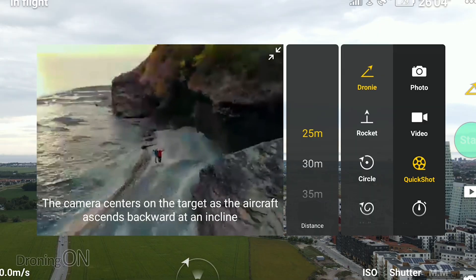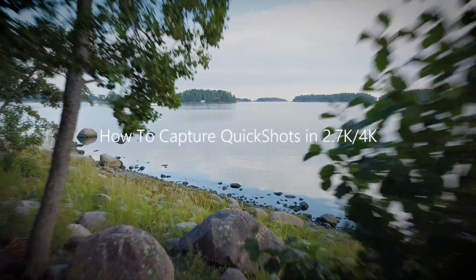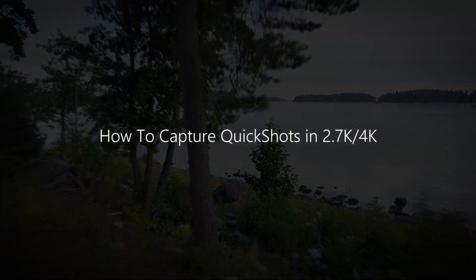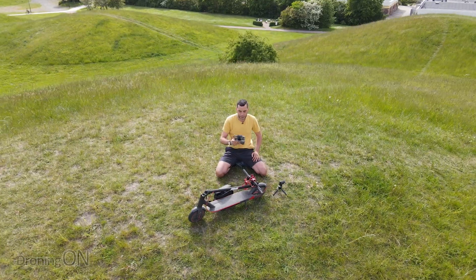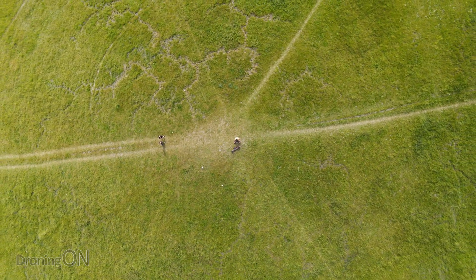Shooting quick shots on the Mavic Air 2 is possible in 4K, but DJI have not made it easy to find. Hi, I'm Ashton droning on, and when the Mavic Air 2 first arrived, everybody complained that on Android platform they couldn't find a way to shoot quick shots in 4K.